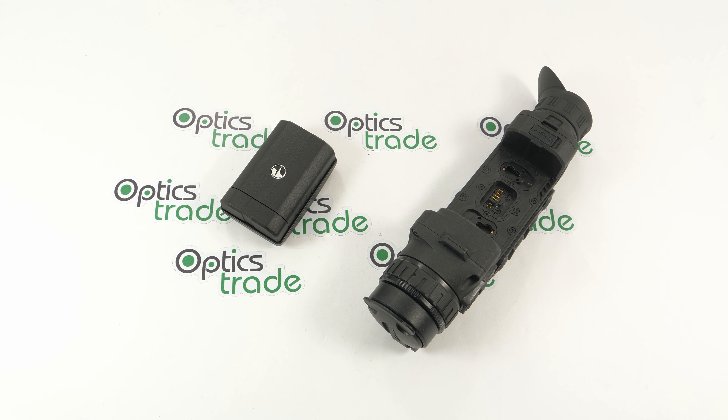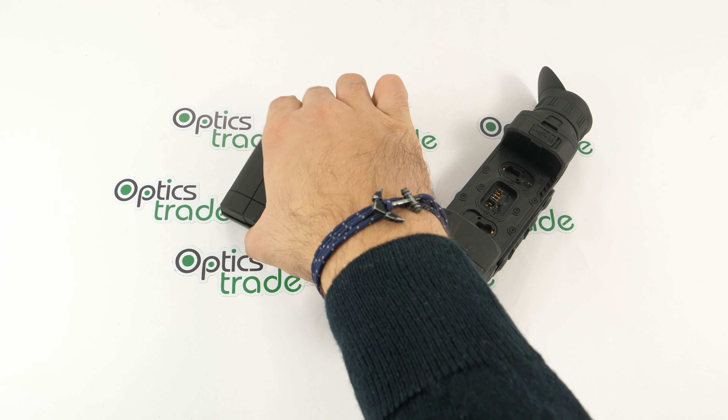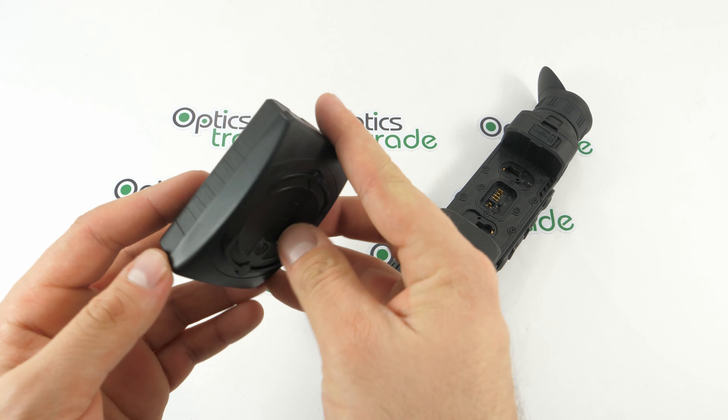This is the Pulsar BPS 3x AA battery holder. It is designed to hold three AA-type batteries and allow you to use the power on Helium and Trial thermal scopes. It is also compatible with the night vision ones — the Digisight Ultra and Forward F products.